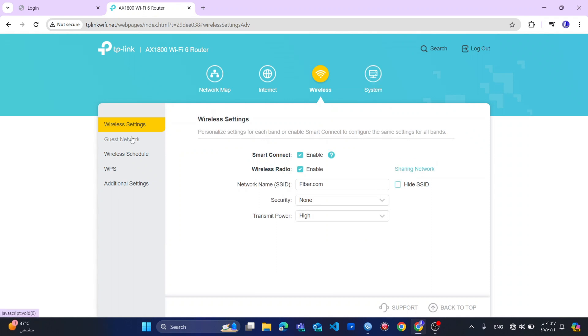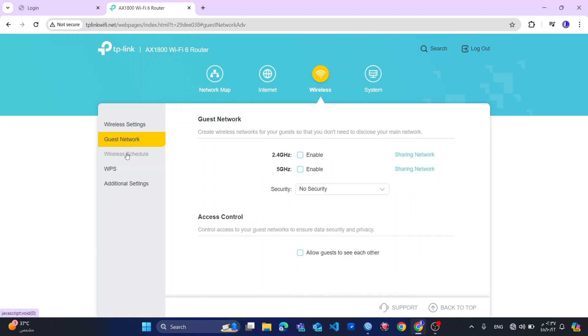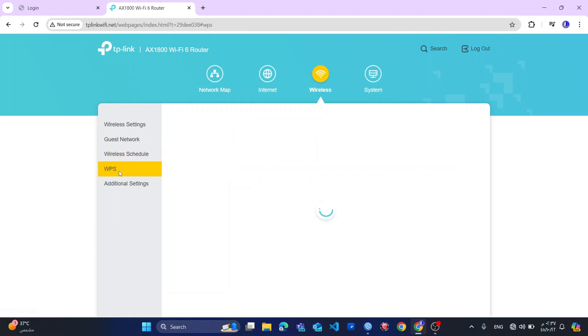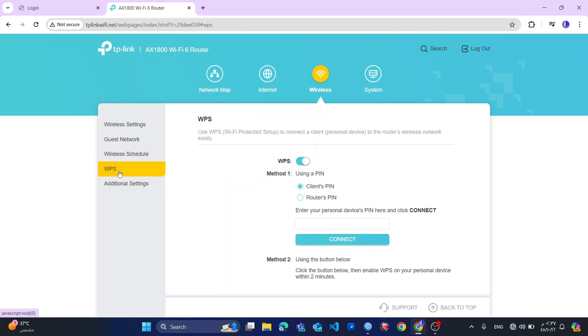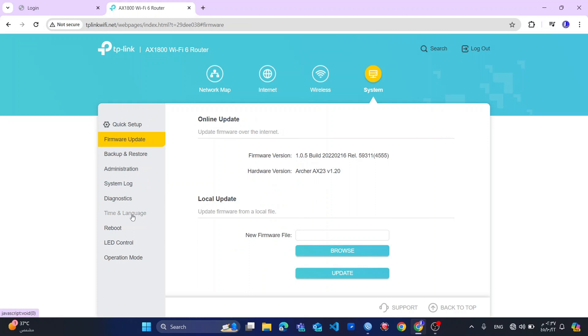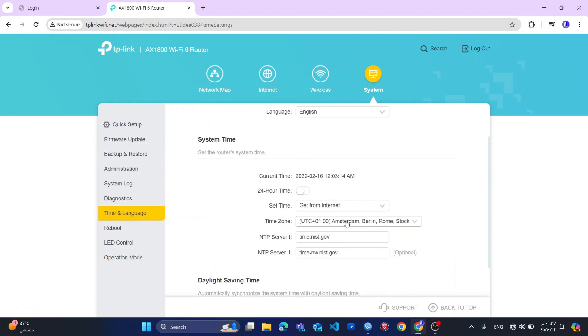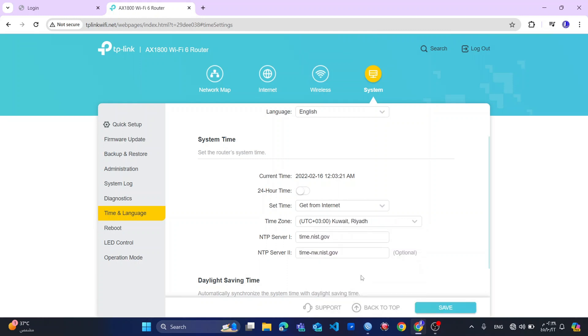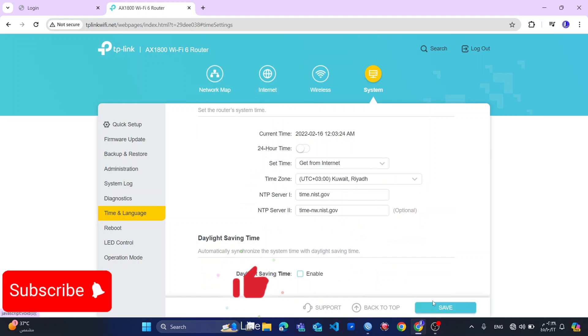You can see the router also has a guest network feature, a wireless schedule for when your network should be on or off, and it has a WPS button — I think you saw it from the back of the router. It also has some additional settings. From the settings, I will set the time zone, because if you did not set the time zone, maybe you want your router to turn on or off, and it might use the wrong time zone instead of your own.